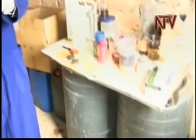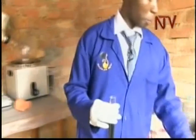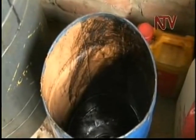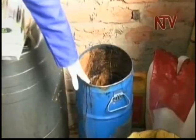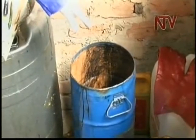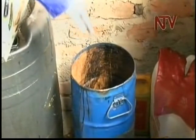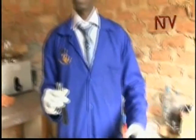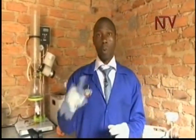As we are working on the black oil, we first put it into this drum. This is a small drum, 26 liters capacity. In this drum, we mix it with acid. As it is mixed with acid, it is boiled up to a temperature of 46 degrees Celsius. At 46 degrees Celsius, we maintain it at that temperature for a period of 30 minutes, whilst continuous stirring is being done.